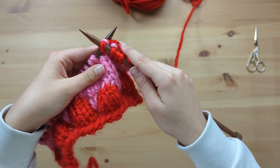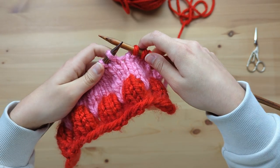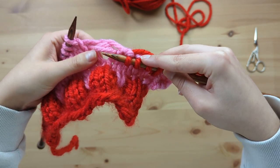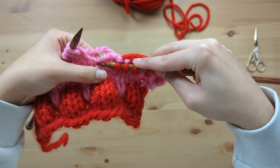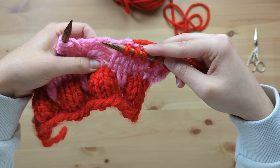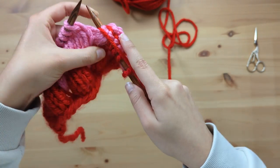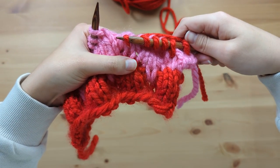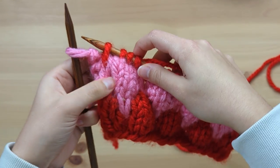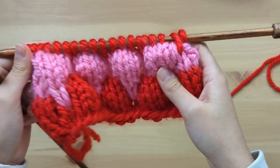One, two, three — knit four below. Slip off the needle, one, two, three, four. Now with these sorts of fibres they can get stuck, so you just need to carefully undo them. Push your stitch behind the ladders again, right needle through that stitch under the ladders, and knit it. I've knitted my last knit four below stitch, and to finish the row I'm going to knit the last stitch. And there's the 12-row bubble stitch pattern complete.